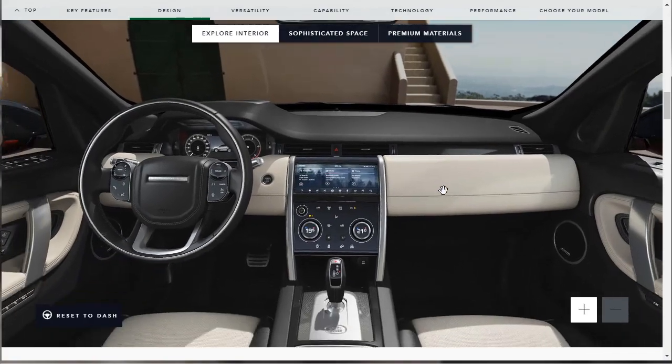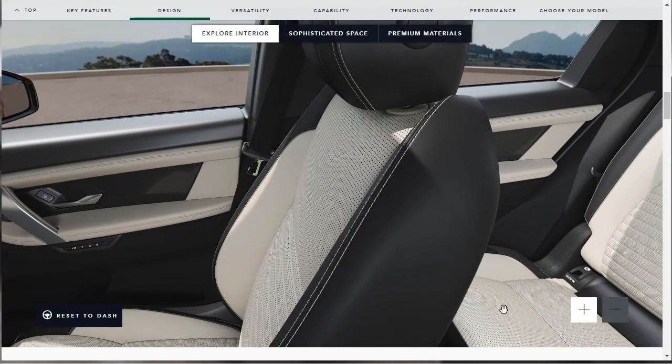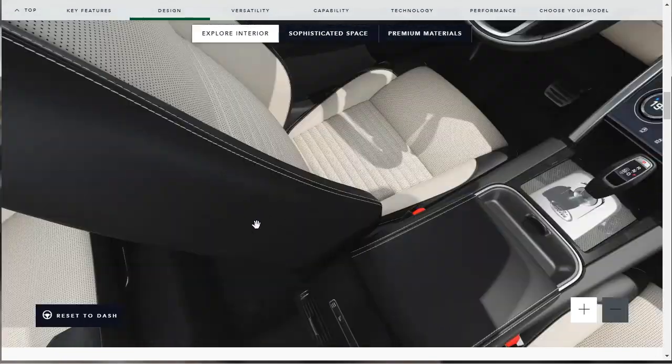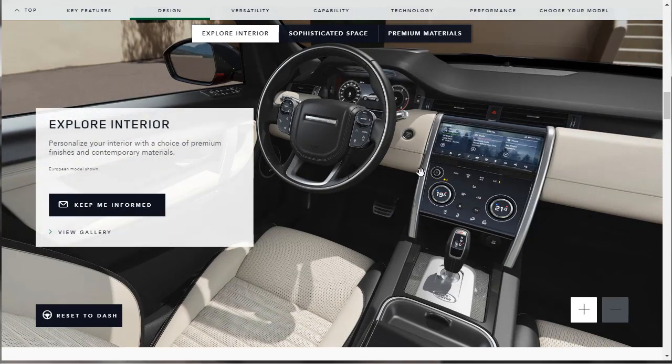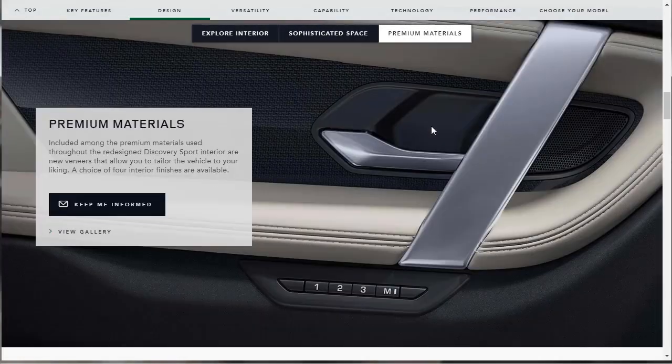We can also explore the interior. I look at a lot of manufacturer websites and some of these move better than others — this one doesn't move that great. We do get a little shot. The pedals look really nice. The center stack looks pretty good, and the infotainment looks good. I can see the head-up display element right down there. They also tell us that it's a sophisticated space — premium materials are used throughout the redesigned Discovery Sport, with new veneers and a choice of four interior finishes available.